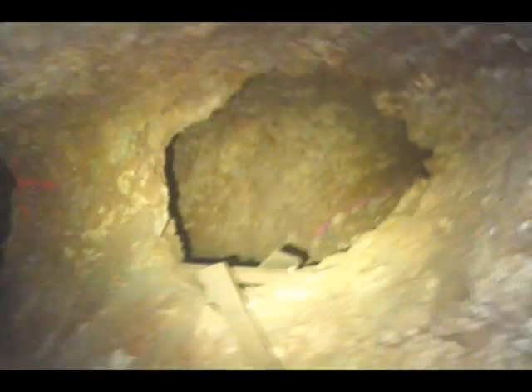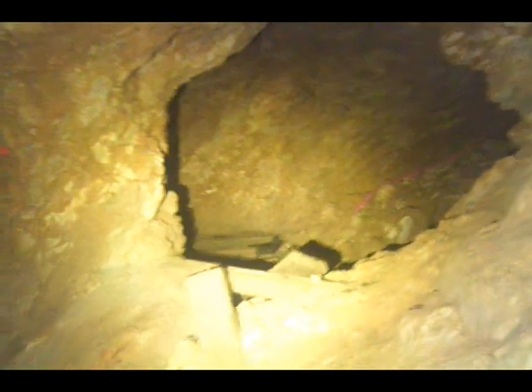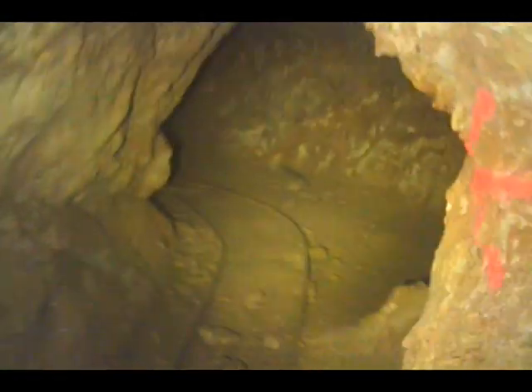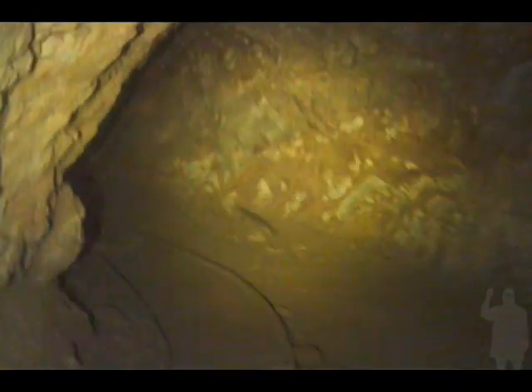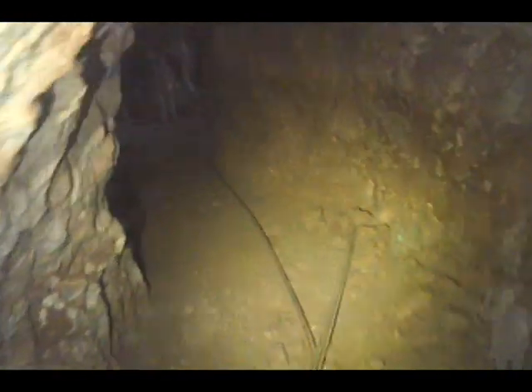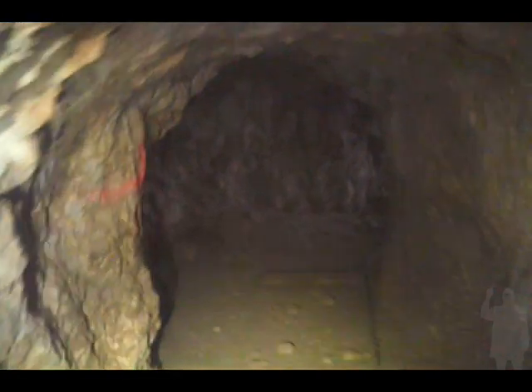Yeah, that one's really poured out. Nothing to see here — and there's the outside light.